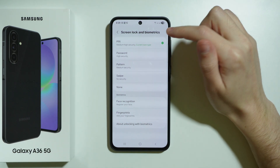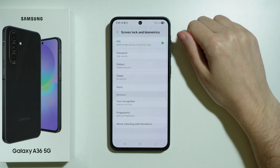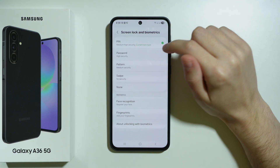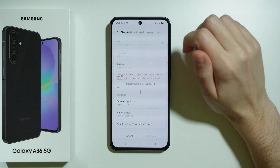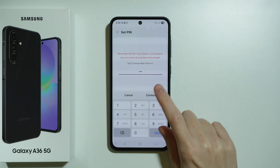You can still choose the same type, but you will be able to use the new combination anyway. In my case I'm going to stick with the PIN code, so I'm going to set a new PIN code for my phone. Let's enter the password that I want to use, then press Continue.